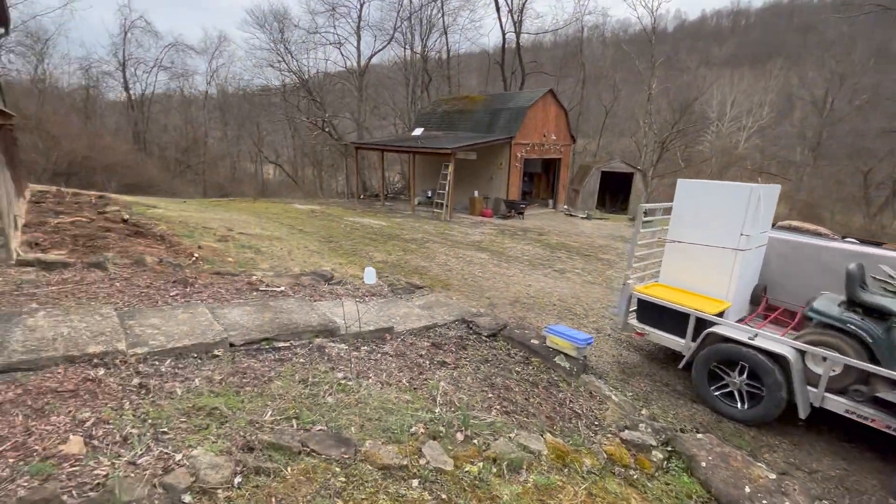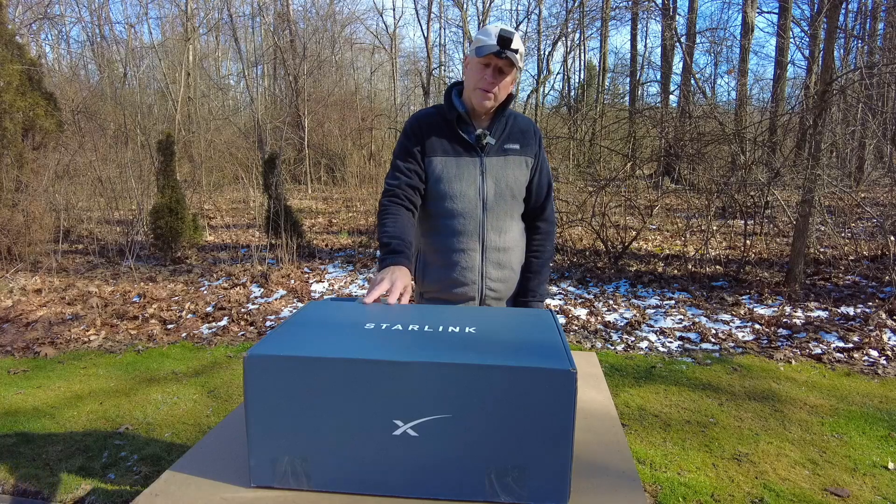We thought that while rebuilding the cabin, we'd want something reliable to talk to contractors, wait for deliveries, or handle emergencies. So we ordered it, and though they said two to four weeks, it actually showed up two days after I ordered it.